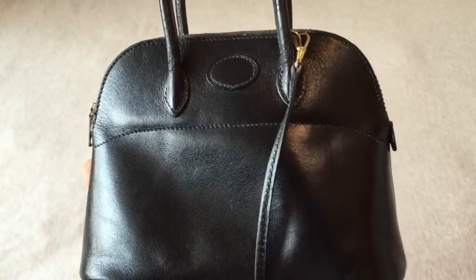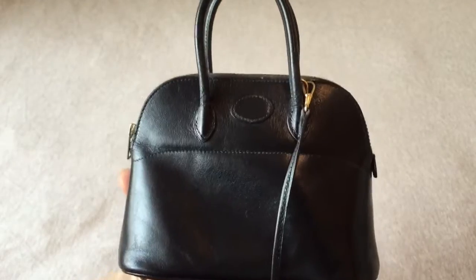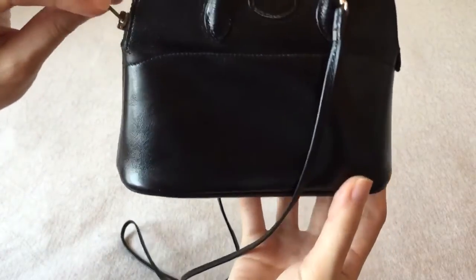I use this bag as an evening bag sometimes and as a daytime bag. When I use it as a daytime bag I'll use the shoulder strap, and when I use it as an evening bag I'll hold it by the handle.